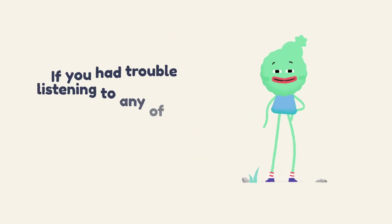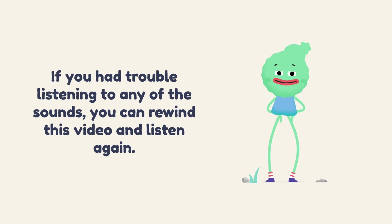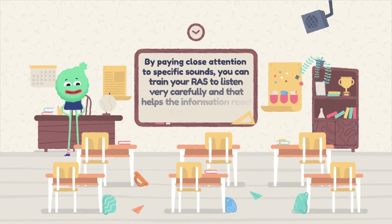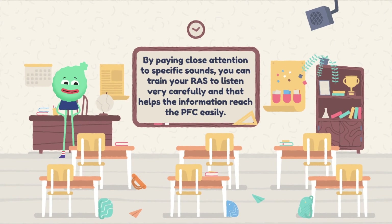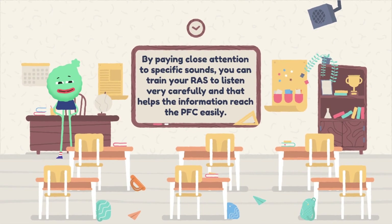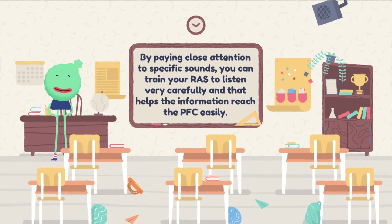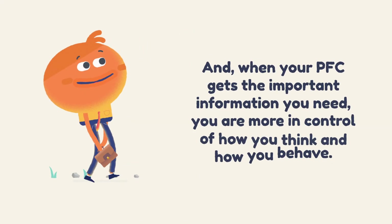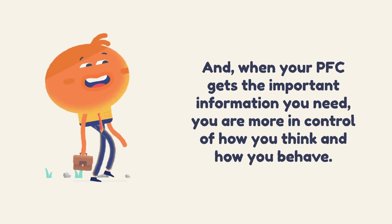If you had trouble listening to any of the sounds, you can rewind this video and listen to them again. By paying close attention to specific sounds, you can train your RAS to listen very carefully, and that helps the information reach the PFC easily. When your PFC gets the important information you need, you are more in control of how you think and how you behave.